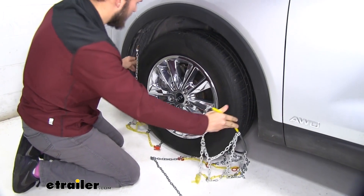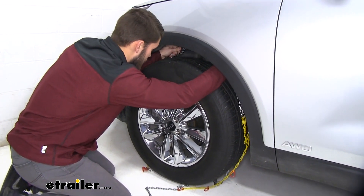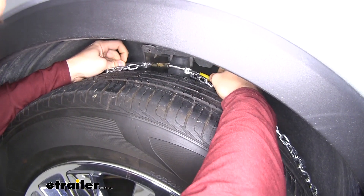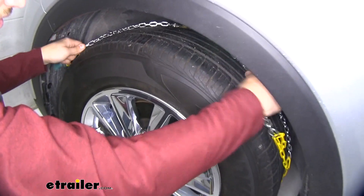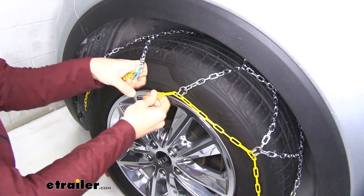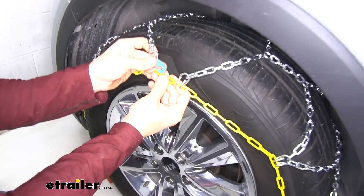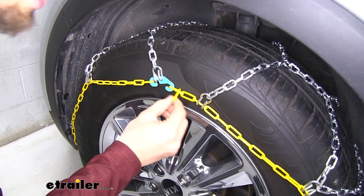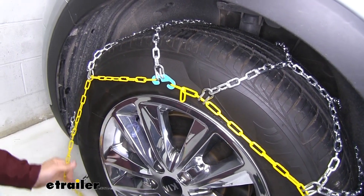Now we'll grab both sides of this cable and bring it up behind our tire. As we talked about, there is pretty limited space up there, and we'll just connect it right there. Then let that cable sit behind your tire, keep a hold of the chain, and pull it to drape it over the top and sides of our tire. We'll make our first connection up here and go to the second yellow link to connect it on that green hook. If it's too tight or too loose, you can adjust which of the three links you put on that green hook.